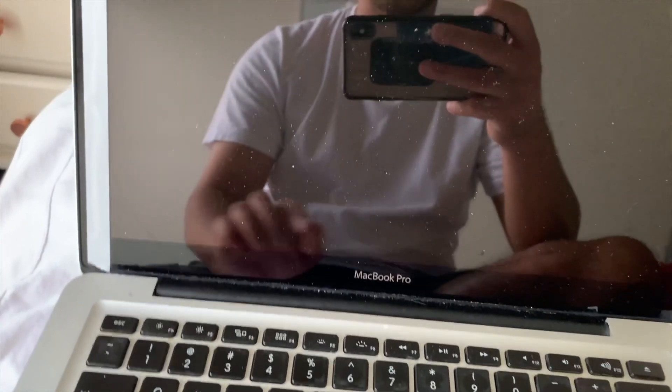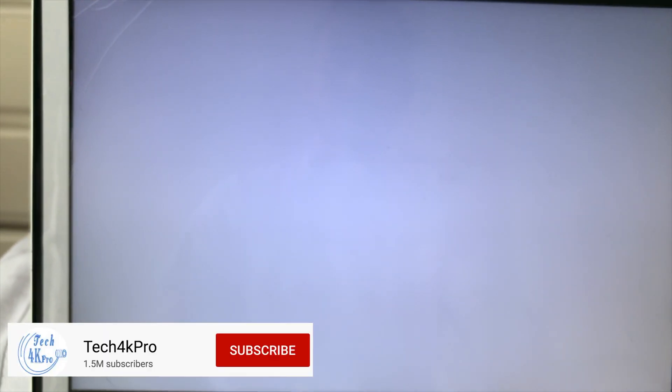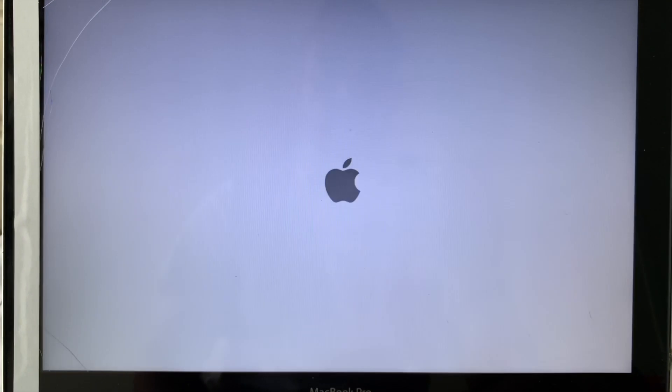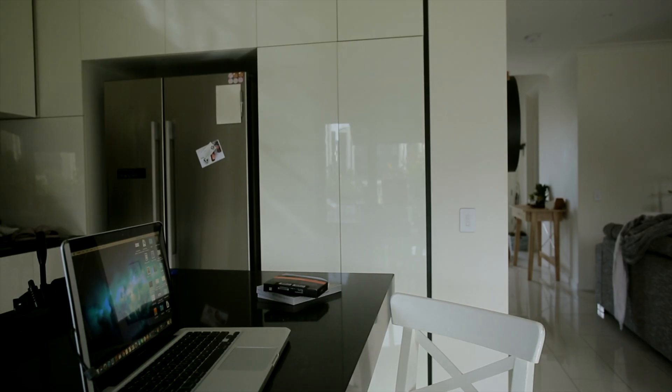We're going to boot up this MacBook Pro and see how long it takes. Oh, that was quick! I just finished the upgrade and the boot-up is very fast. I had Premiere, Photoshop, and Lightroom all running at the same time and it wasn't much of an issue — the death wheel wasn't showing as much as before. Pretty good overall.